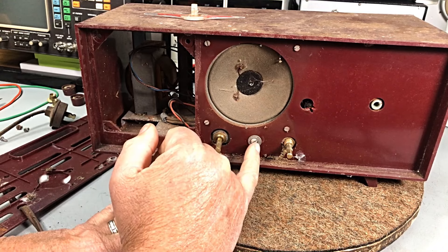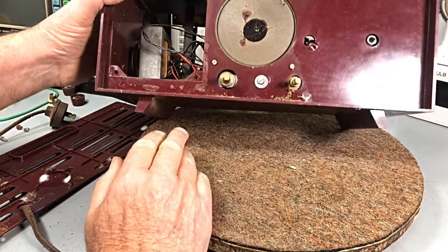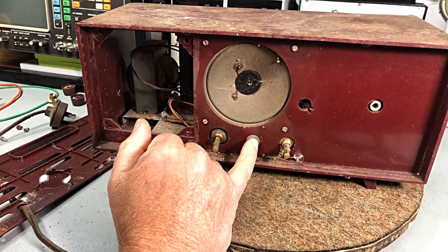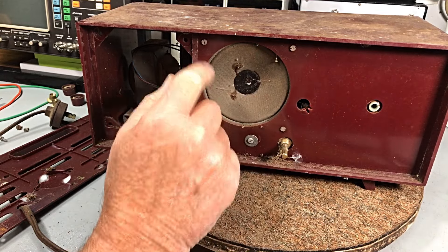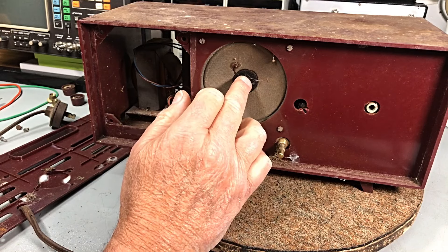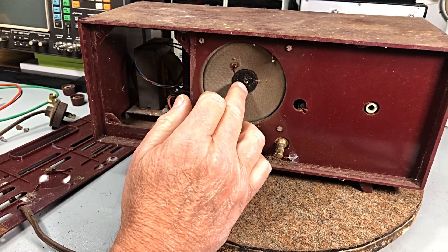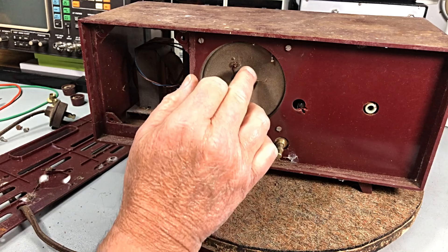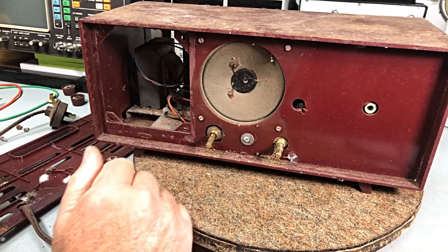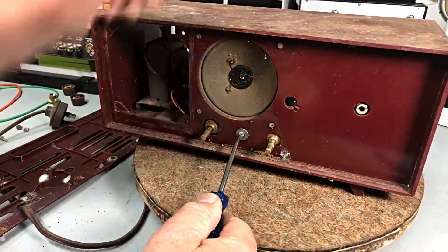There's a screw here which probably holds the rest of the chassis in — I don't think there are any screws underneath, so that would be what holds the rest of him in. Four screws holding the speaker in. The speaker has a little bit of rubbing, not too bad — he may be okay.